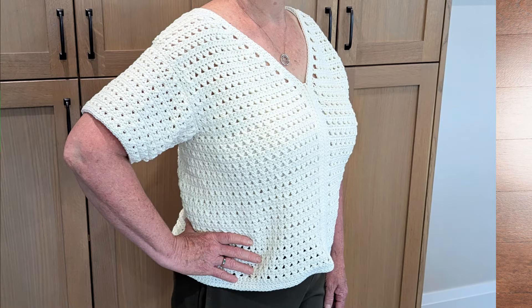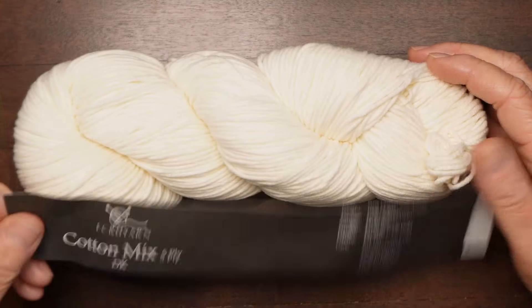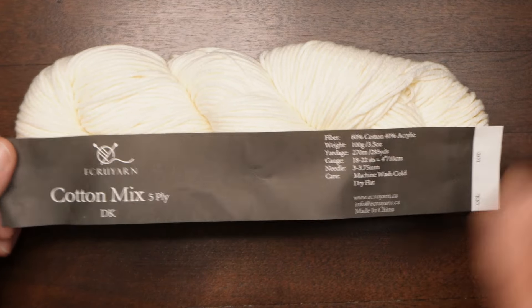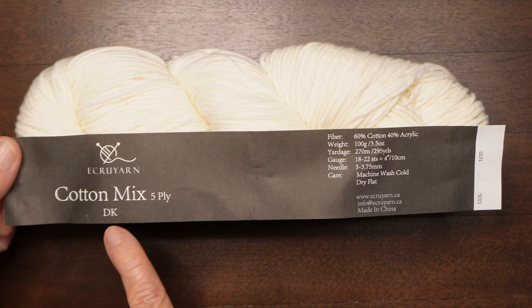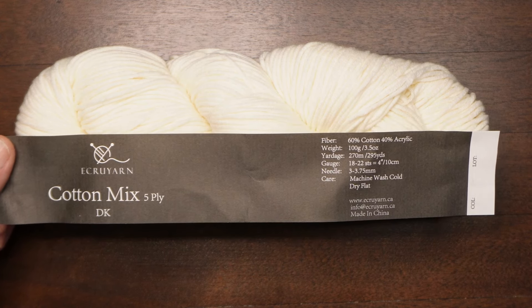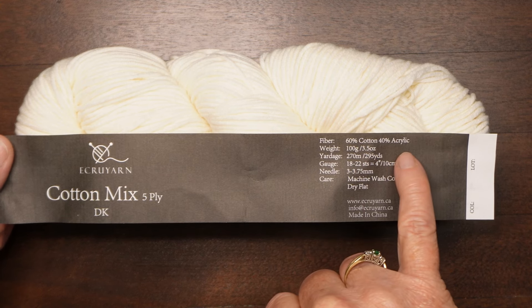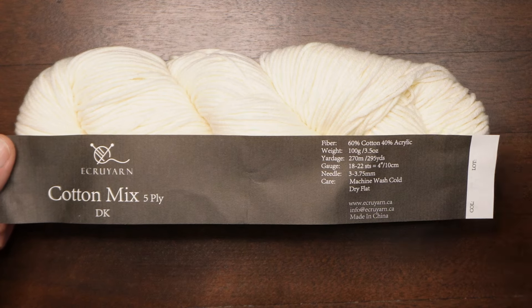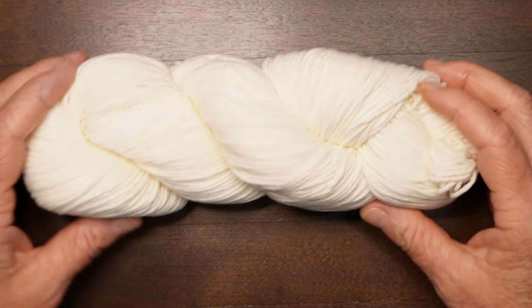Hi, this is Wendy. Today I'm going to be demonstrating my Shasta Daisy sweater in the large size. This sweater is available in sizes small through extra-large on my Etsy channel, on Ravelry, and Ribbler. This pattern calls for a 5.5 millimeter crochet hook and a DK weight or number three weight yarn. Because it's intended to be a warmer weather sweater, I'd recommend a cotton blend — this is a 60% cotton 40% acrylic from ecruyarn.ca.